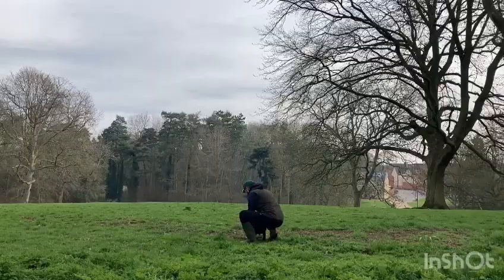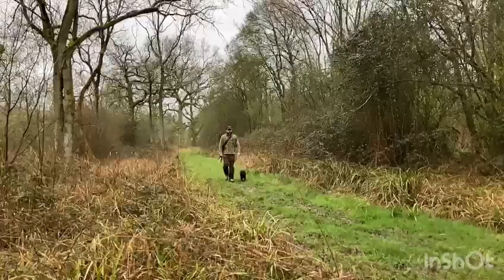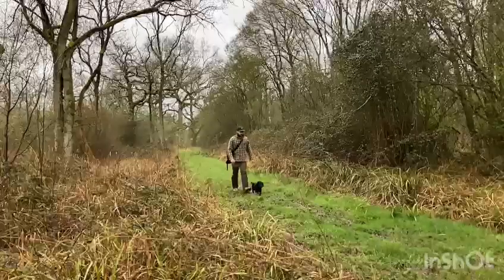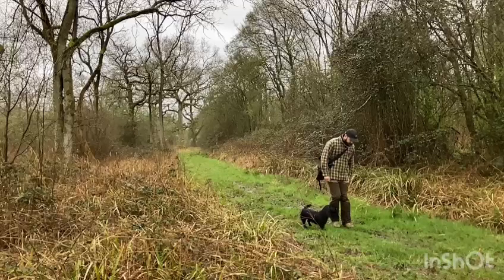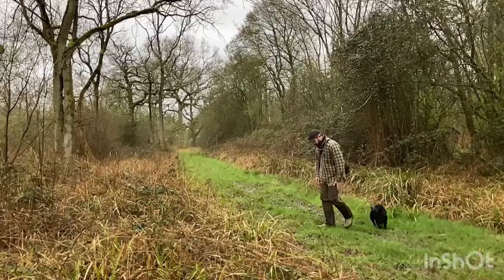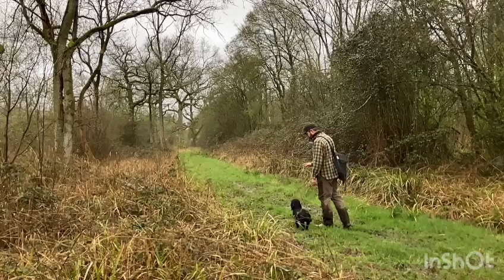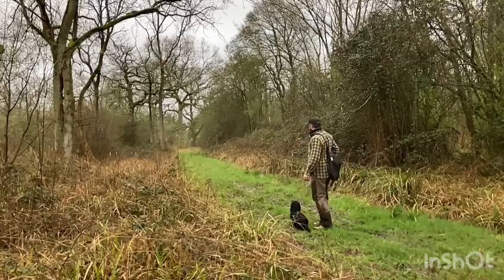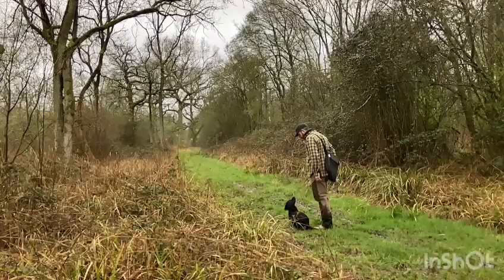In the next clip we've progressed this slightly so it's going to be a memory retrieve in a woodland setting. I've planted the memory and I'm walking him to heel. He breaks his heel slightly, so I just tap my leg to bring him back to heel and then turn him around ready for the retrieve. I ask him to sit, then get the rabbit ball out without him seeing — I don't want him to be expecting the distraction.